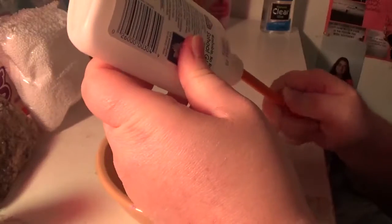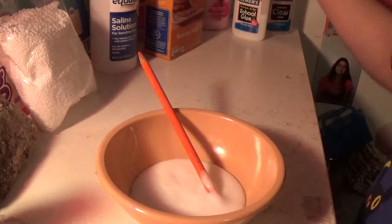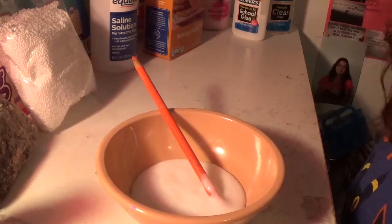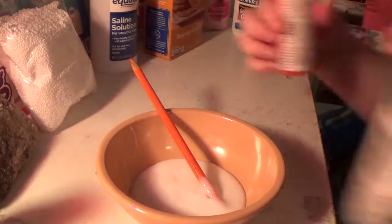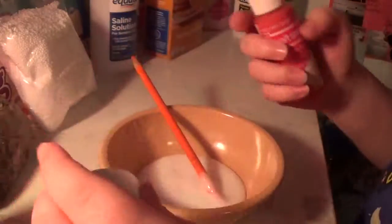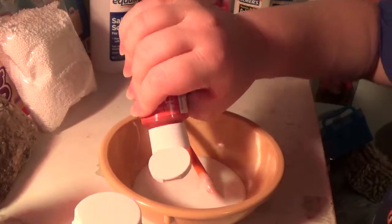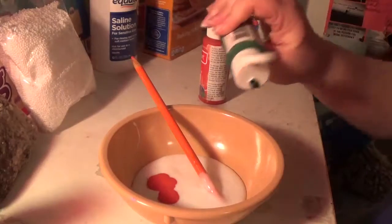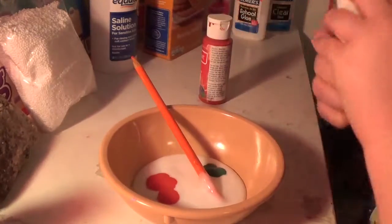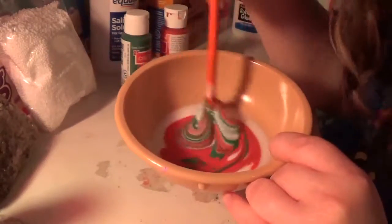All done with that. I'm gonna make it — actually, let's make it red and green. I've got paint here. I'm gonna add one little bit of red and a little bit of green. Let's mix them together and see what we get. Oh, look at that — that is so cool!